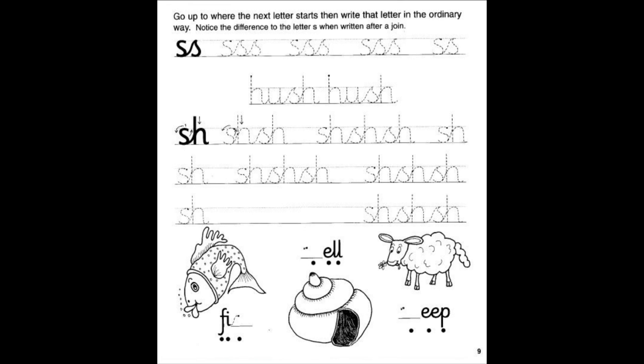All right, page number nine. As usual, we'll do the top, then we'll write hush, hush, we'll write our shh, and we'll do the pictures at the bottom. Go up to where the next letter starts, then write that letter in the ordinary way. Notice the difference to the letter S when written after a join. So we're going to go down and write those S's and connect them together. Go ahead, take your time. There's no hurry. Try to do the best that you can.